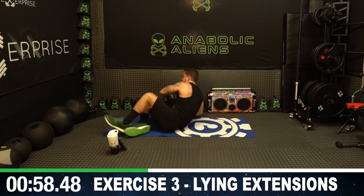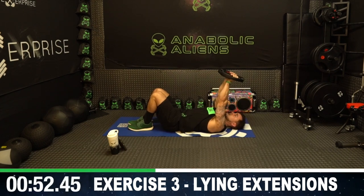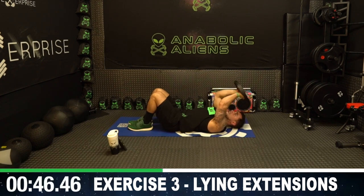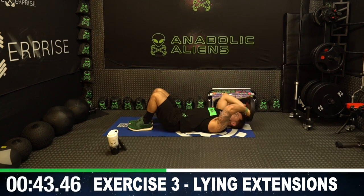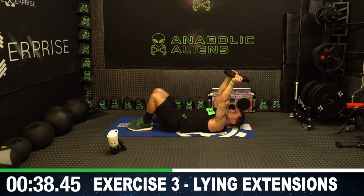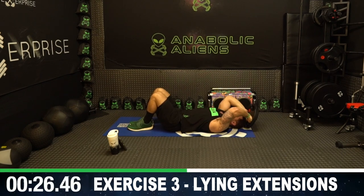On your back — close grip and come all the way back, tap the ground behind you, all the way back up. I'm holding the inner part of the plate to really have a close grip and get a deeper range of motion. If you don't have that option, you can hold the side part of the plate out wider. Get as many reps as you can — push to get better. Let's get it aliens, do better than me, I know you can.